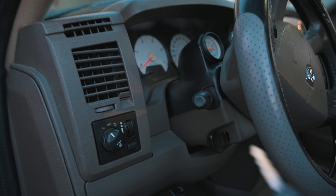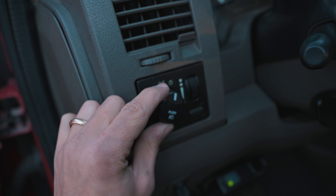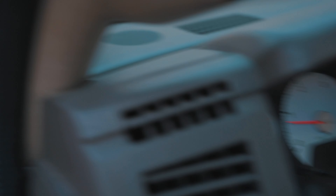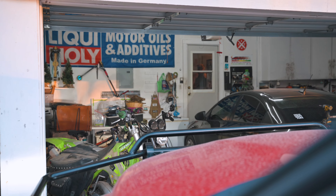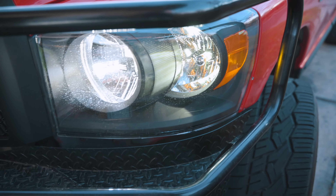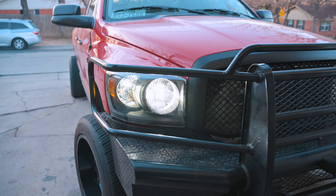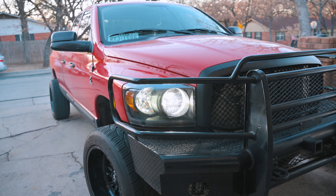We've got both lights in and both working on low beams. Let's close this up and fire her up. We'll go ahead and turn on the lights — that's the brights, and that's the regular low beams. Looks like we've got light, bright and regular. Going to go take a look outside — oh yeah, they're both working nice. Finally got these working. All we've got to do now is wait until it gets dark and I'll show you how bright these are.